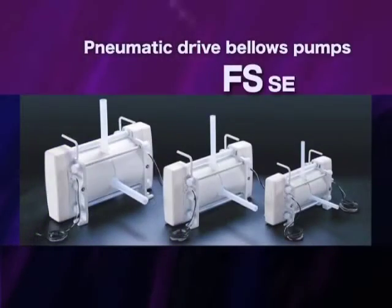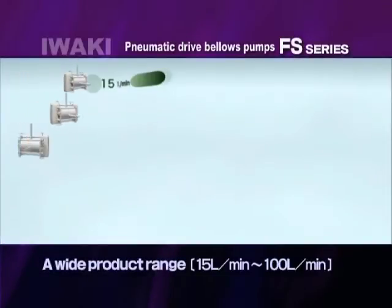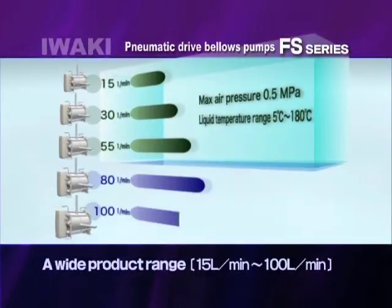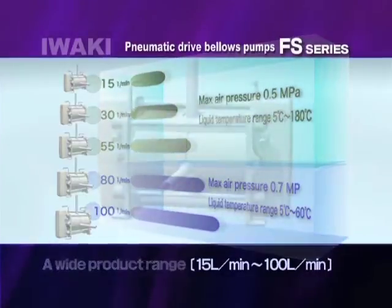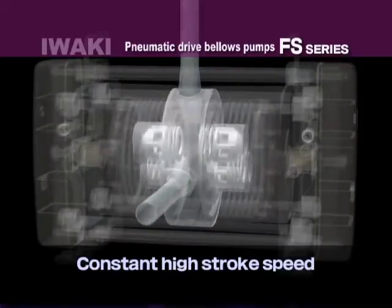Iwaki Pneumatic Drive Bellows Pumps, the FS series, are designed for increased temperature and pressure ratings and are applicable for chemical feeding as well as wafer cleaning. The main feature is a compact design that can handle a wide flow range from 15 to 100 liters per minute. Our technology features stable high-speed operation in a compact size.